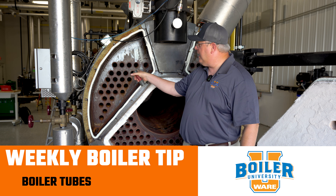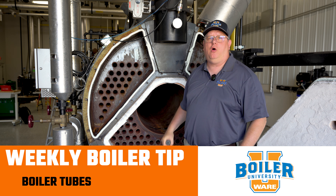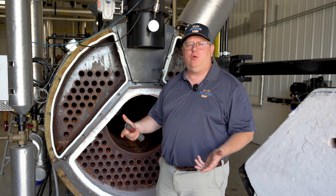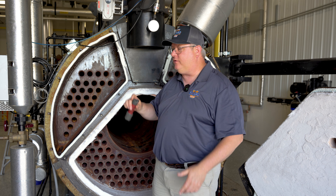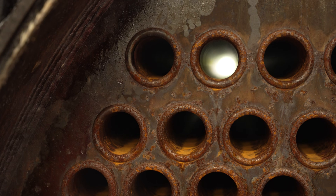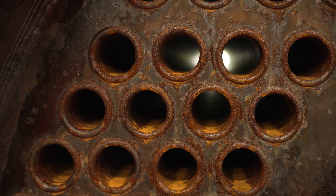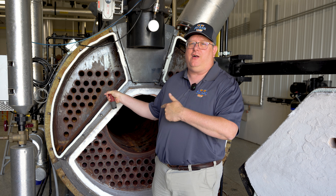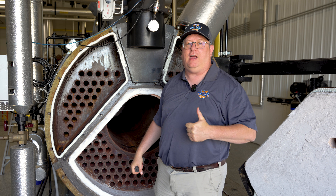On this week's boiler tip we're going to look at the tubes in a boiler when we've got it open for inspection. You may notice when your boiler is open for inspection your inspector peering down each individual tube with a flashlight. Now if you know, you know that's where you leave the hundred dollar bills so that you pass the inspection easily, right?